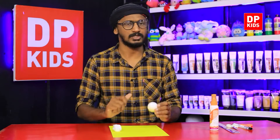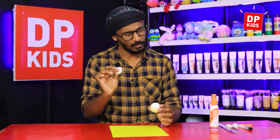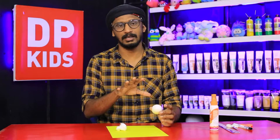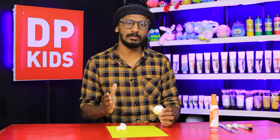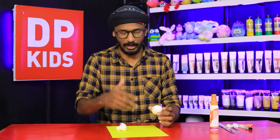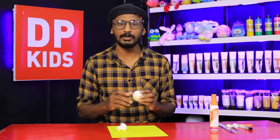After that, we need the eggshell, some cotton, and A4 paper in any color you want. It can be A4, from a magazine, or from a newspaper — it doesn't matter. You can take any color and any texture for this bird.